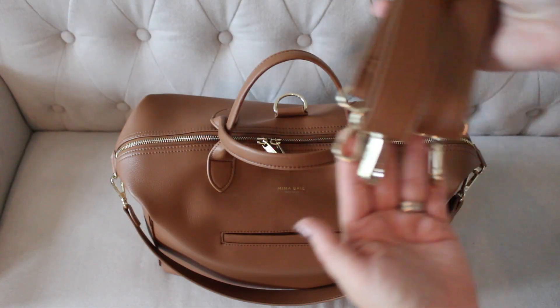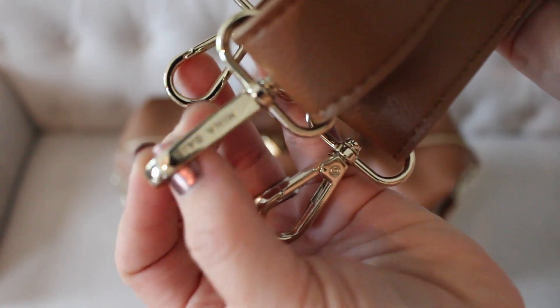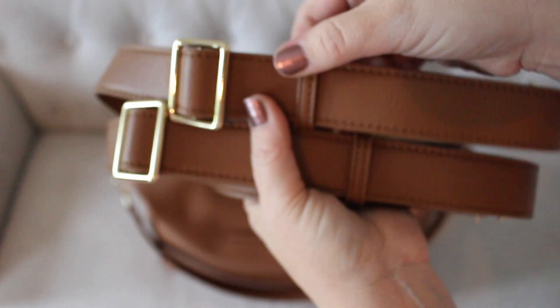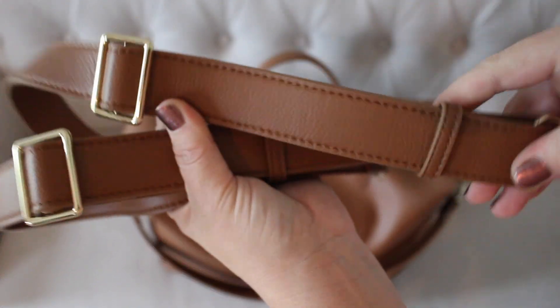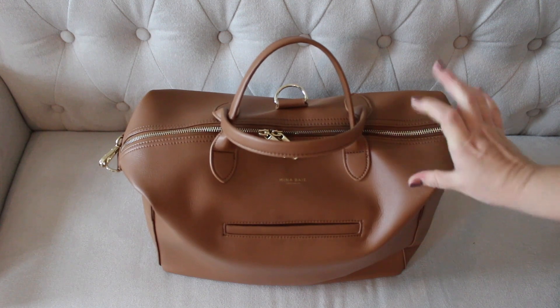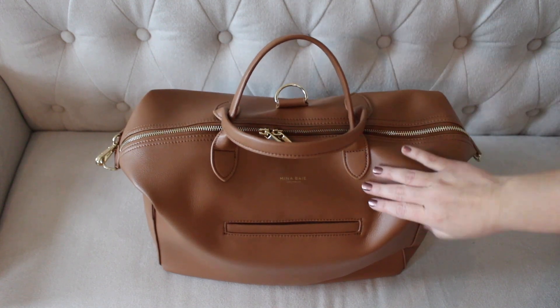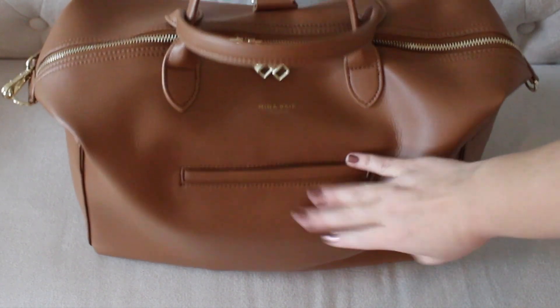I went ahead and removed the backpack straps to show you an up-close look at the hardware and strap quality. You have Mina Bae etched right into the hardware, which I think is really cool. The straps are easily adjustable and have a little loop at the bottom to keep the strap from coming undone, so it's really comfortable to wear on your back. The top corners of this bag have a natural fold, which gives it a really soft hobo look when you're wearing it with the short strap. On the front of the bag, you do have one big magnetic closure pocket — it's a really strong magnet that goes almost the whole way down.